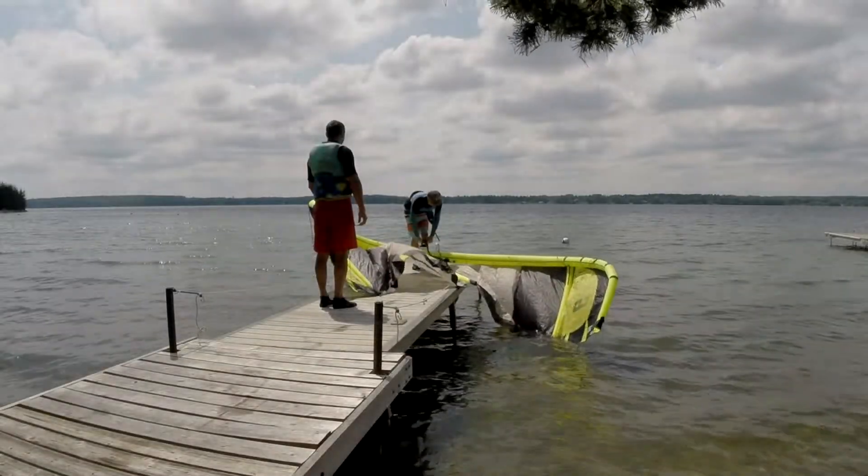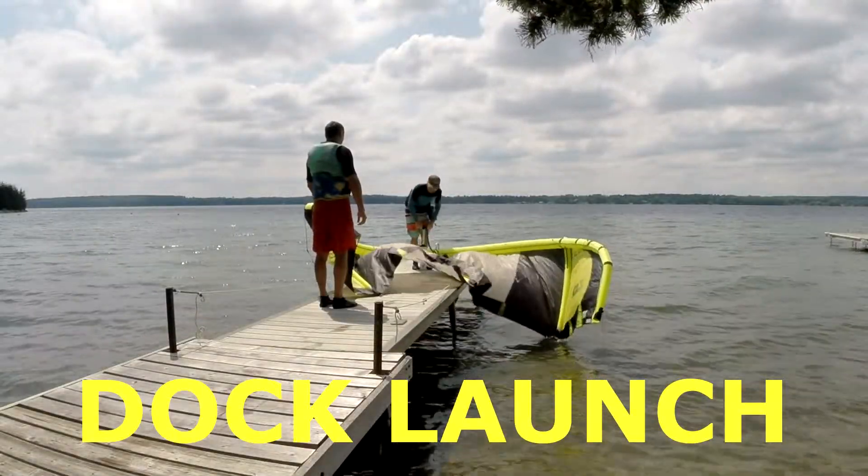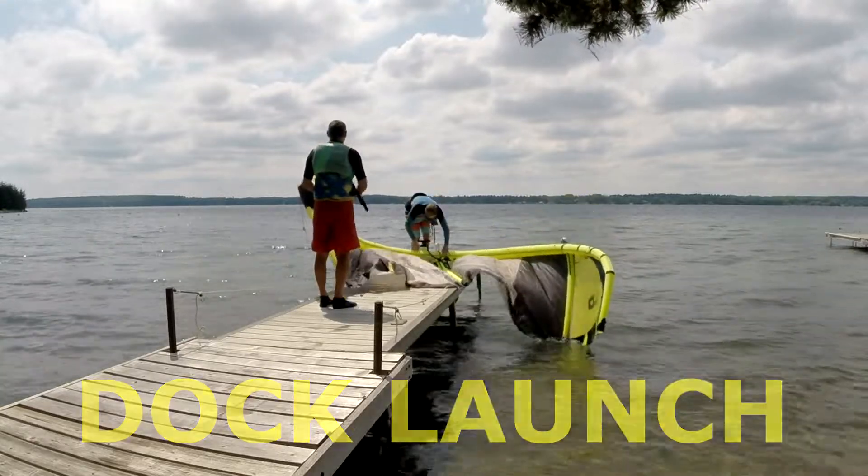Today Darren and I drift launched off an inhospitable shoreline littered with docks, as our normal spot was totally wind-shadowed all day.